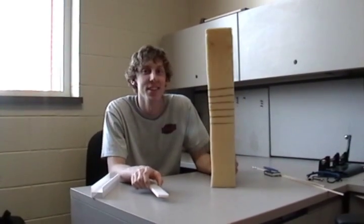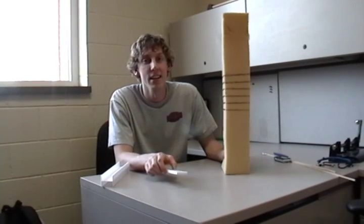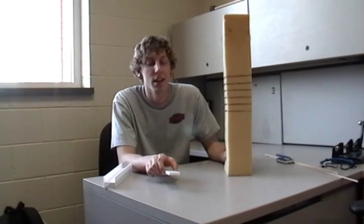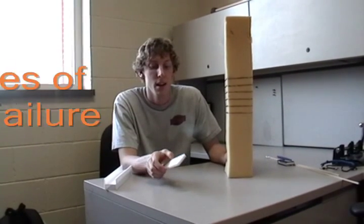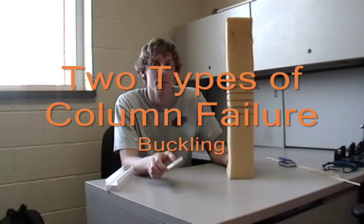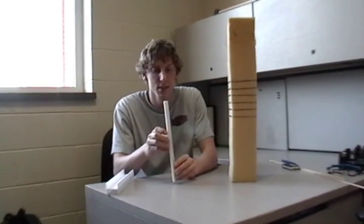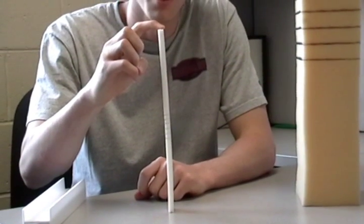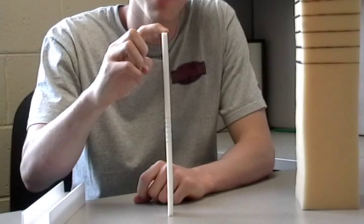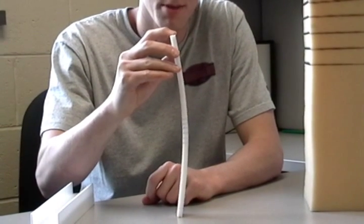Welcome to the Carlton Heather Lee Oxford Show. What we're going to show here today is columns and how they fail. There are two types of failures in columns. One is buckling, and we're going to demonstrate that with this little model here, where the moment of inertia is not sufficient enough, so the column ends up buckling right in the middle there.